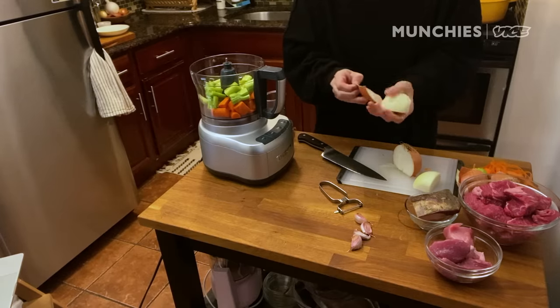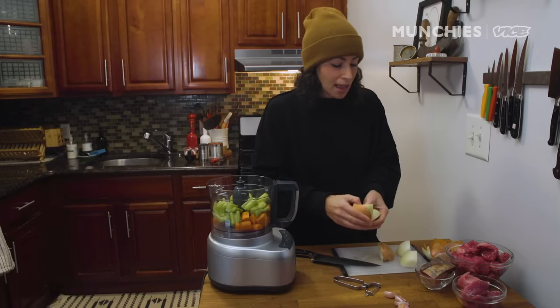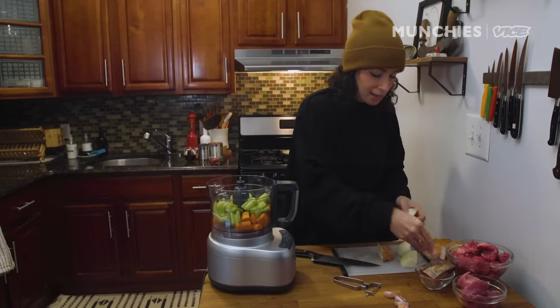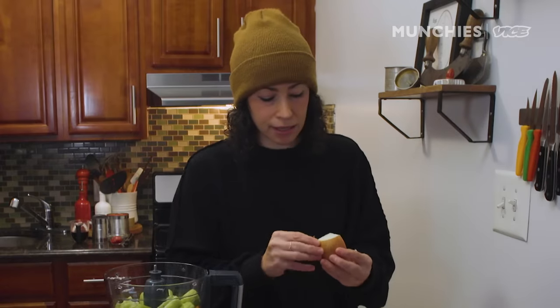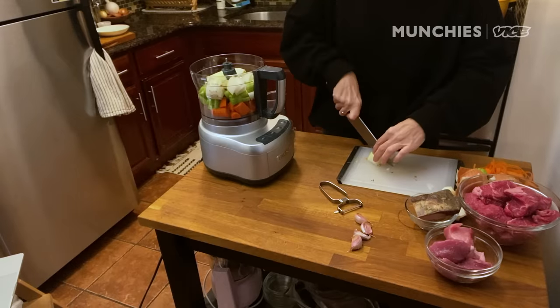I think this is a really nice wintry comfort food. When I make this today I'm gonna freeze it, actually. I have a ski trip planned with some friends, and I'm gonna take this — we'll have it after we're done snowboarding all day. It's gonna be one of those awesome dishes that's perfect for that.